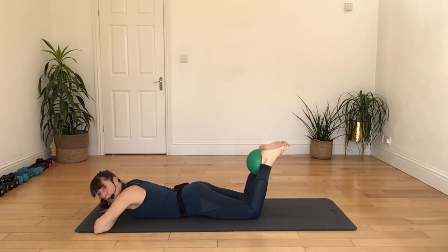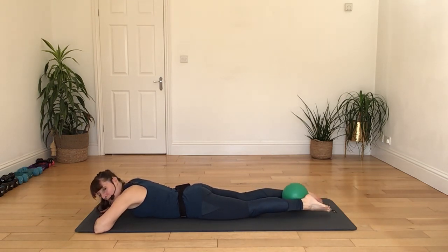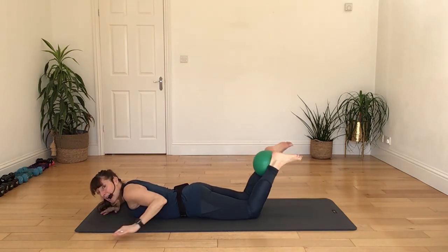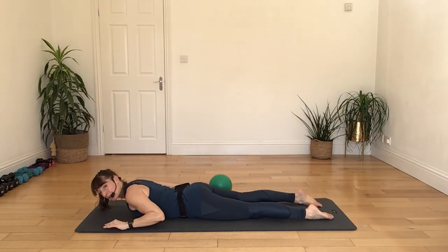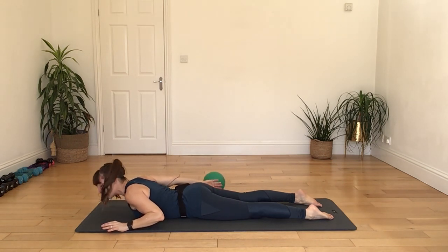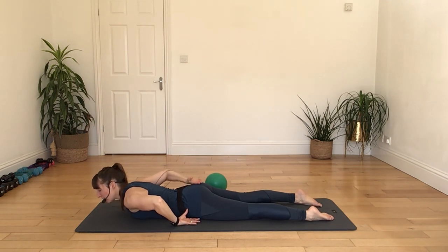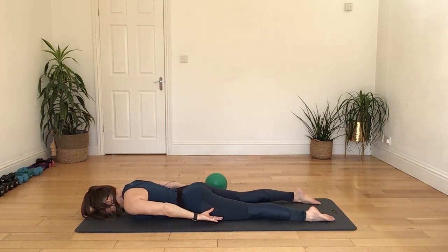Now let's round up through your back, bring your knees in together, and raise both of your arms high up towards the ceiling, clasping your fingers together. Take a deep breath in, and as you breathe out, shift out of your waist and take a side body bend. Breathe in to come back up, breathe out taking that side body bend, and then breathing in as we come back up, letting your arms all the way back down.